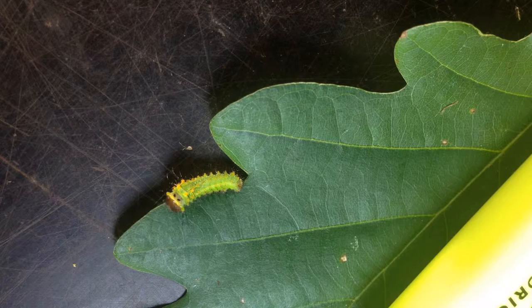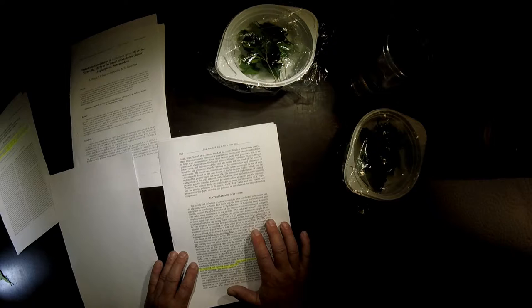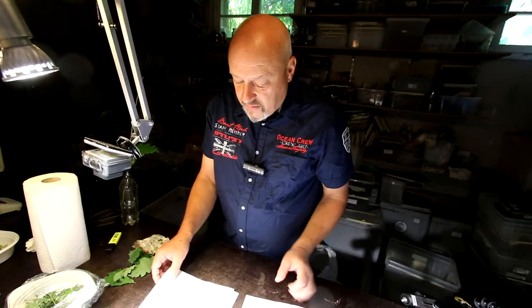There is another paper from India with some interesting facts. They say they transfer the worms always in the morning and in the evening hours — never during the day. That's why I'm doing it now in the morning, as the sun just came up. They also clean the eggs of Antheraea pernyi and disinfect them with 3% formalin for 10 minutes, then clean with natural water.